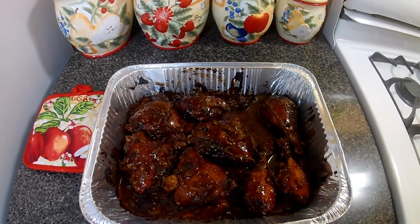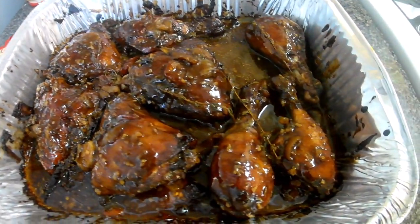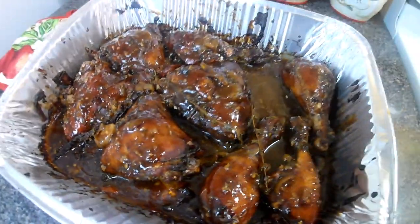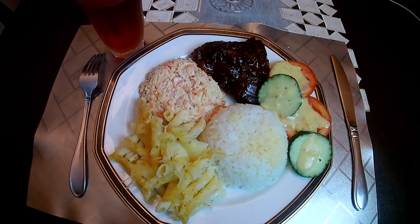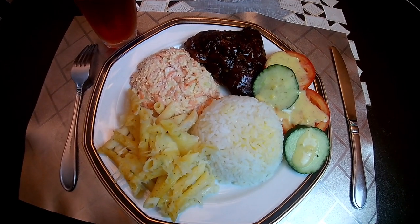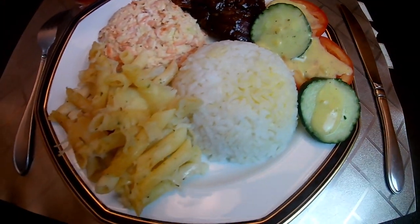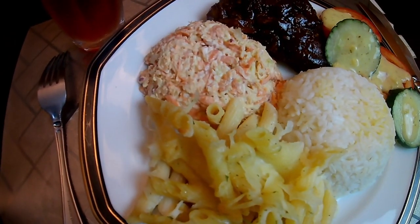Okay everyone, here you go — join me at the table. Okay guys, here's the finished product — look at it! I hope you guys enjoy this video, please remember to like, share, and subscribe to my channel.